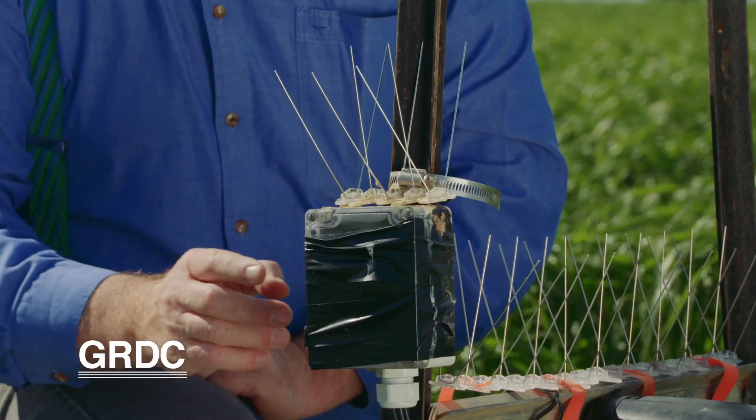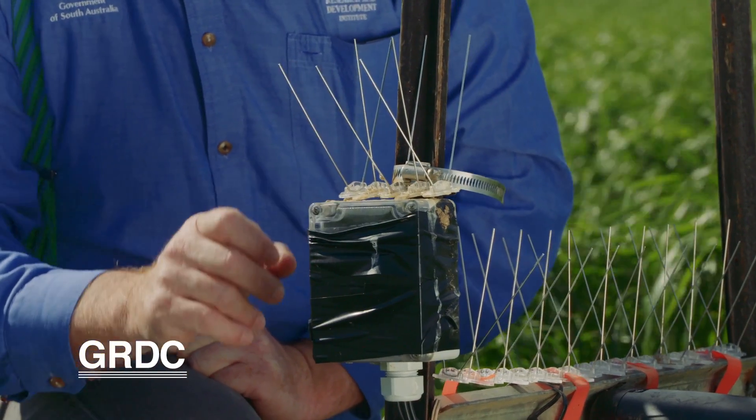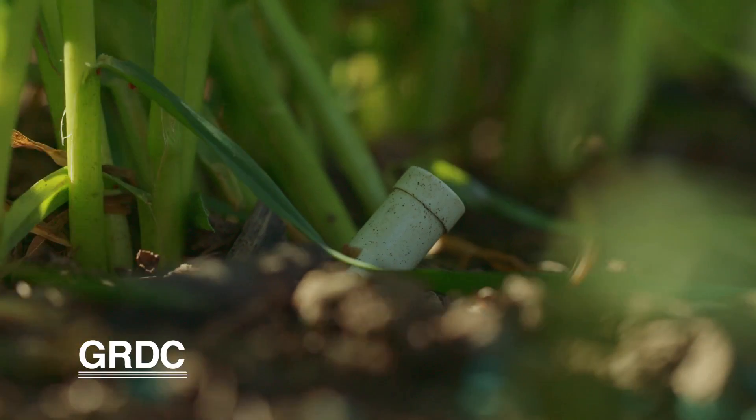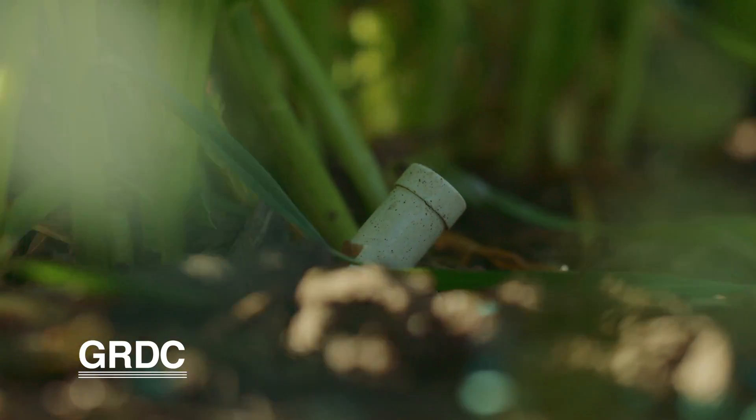We can see the snails moving around underneath the camera and get an idea of their behaviour and activity. Along with that, we're using these HOBO microstations here to log information from all the sensors, capturing all the environmental data. We hook it up to the laptop to get all the information, so we can tie that environmental data to the snail activity that we're observing with the camera.